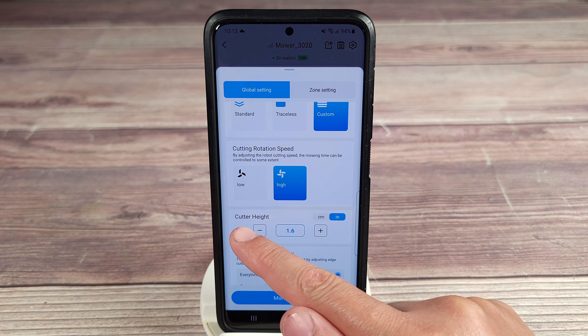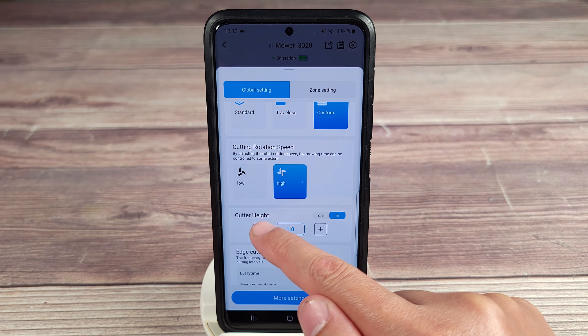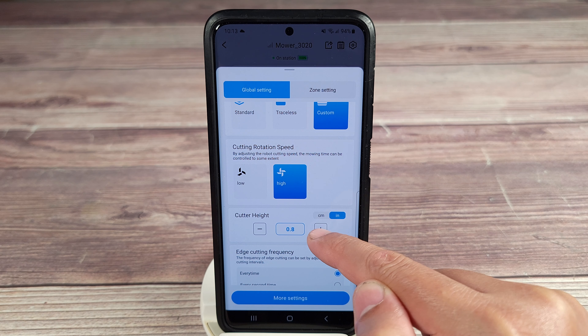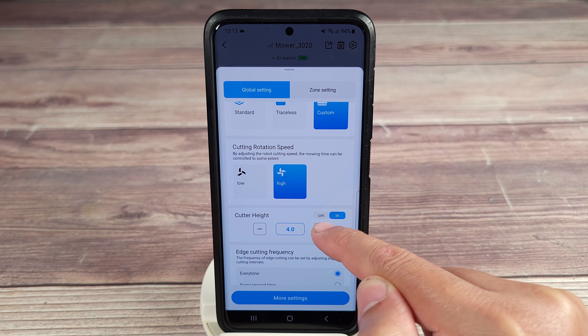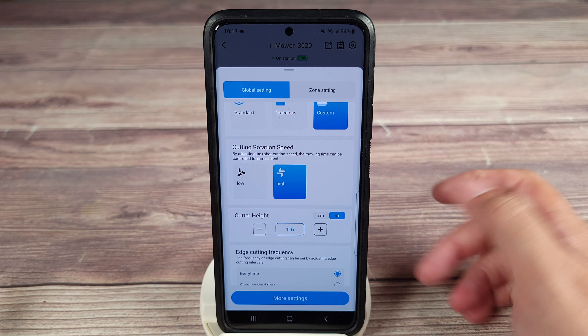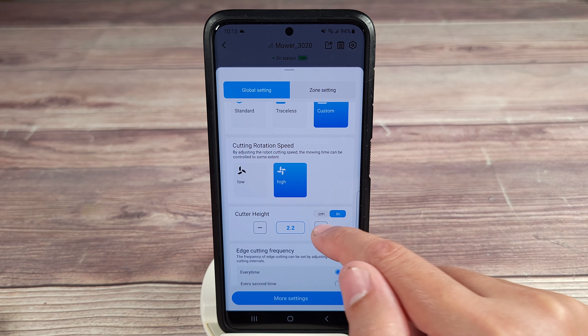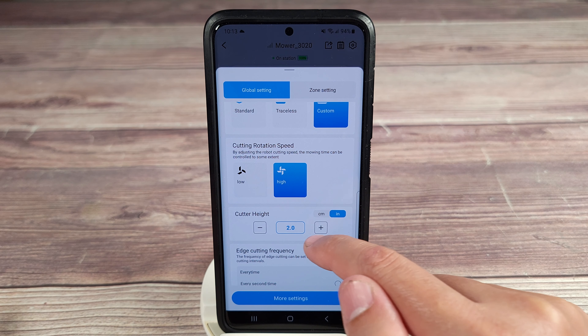Then you also have your cutting height. You can put this in centimeters or inches — it can go all the way down to 0.8 and all the way up to four inches. Personally I like it at 1.6, and I might even go shorter. I like shorter grass, but some people prefer longer, so you can just set it however you like.